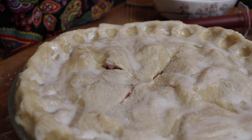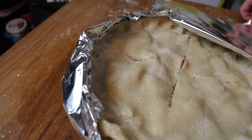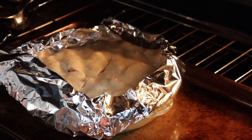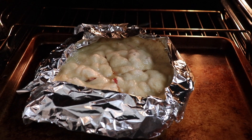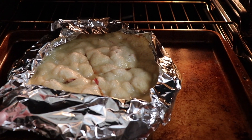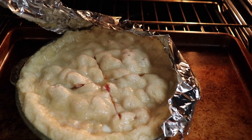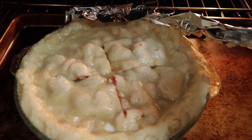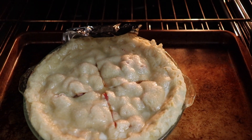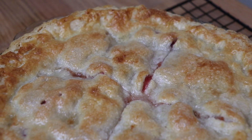I would recommend baking the pie for the first half of the cooking time, and then adding a foil covering around the perimeter if you think you need it. I had originally covered the crust with foil from the start, but unfortunately the foil stuck to the nice crimping and kind of ruined it. So I think it's better to wait and only add foil if needed. This pie bakes at 375 degrees for about 50 minutes total, and when it's finished your crust will be a beautiful golden brown color.